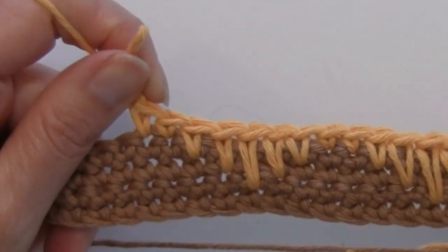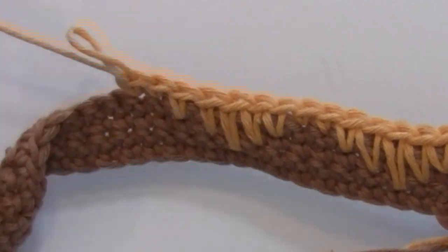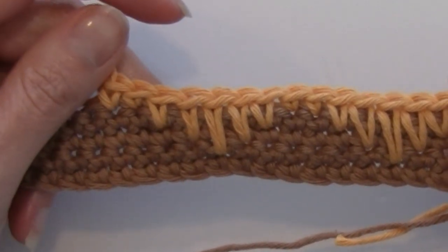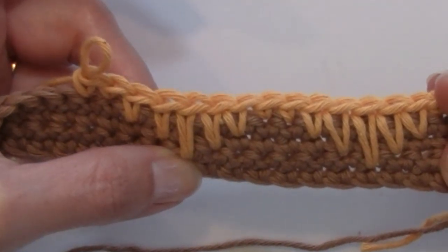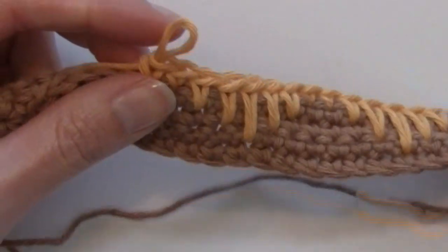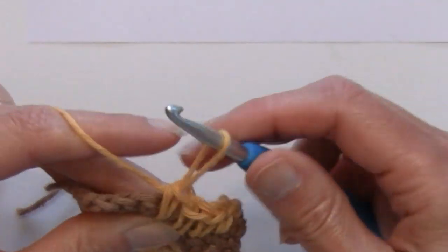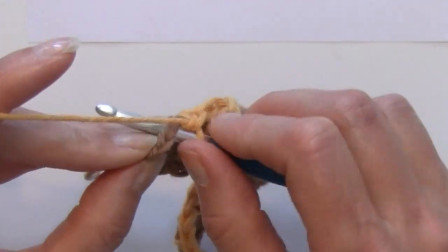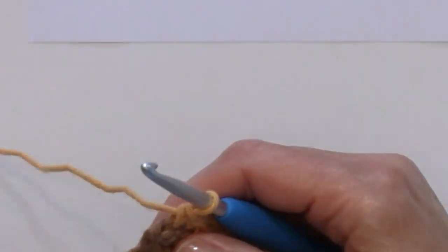You can see the pattern that this is creating by working these spike stitches — shifting down a row, over one stitch, working in between the single crochets in those lower rows — creating a really interesting look. I repeat again and then single crochet in the last two stitches, and that row is finished.